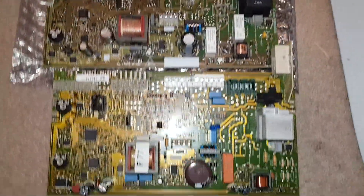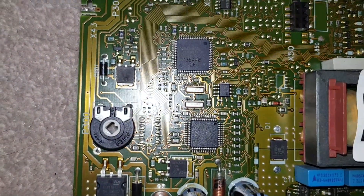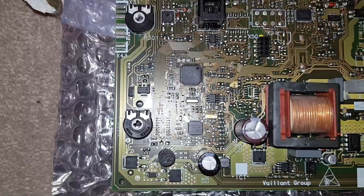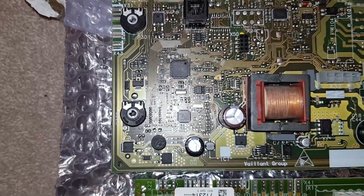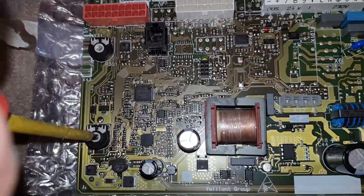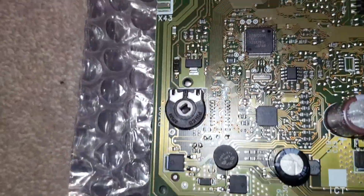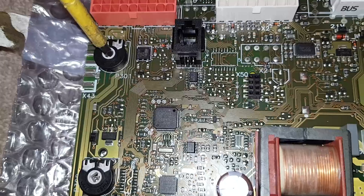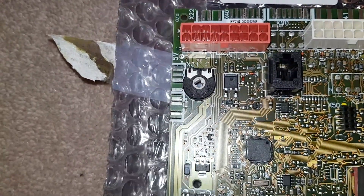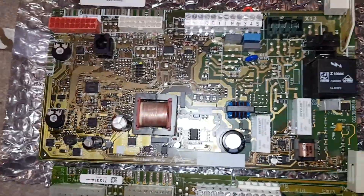We've disconnected all the wires and lifted it out. Here are our two boards - the old one and the new one. On the old board you can see that little nib is at about two o'clock. So on the new board we're going to turn that to the same position. Turn this bottom one and then turn it round - and then this one the same. So that matches that one and it'll go back in the right place.